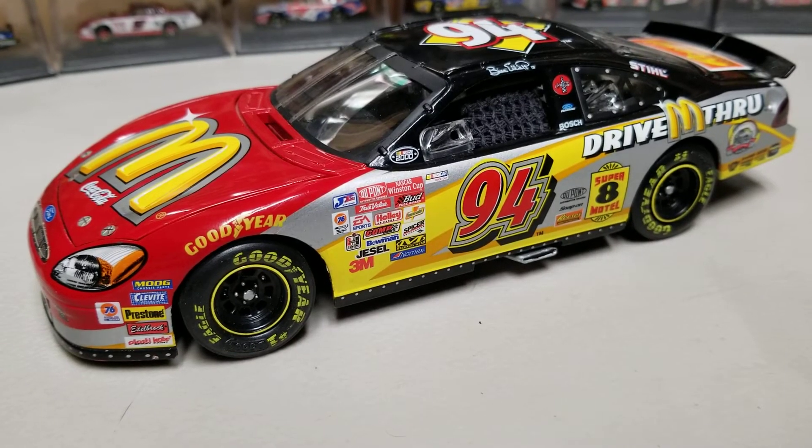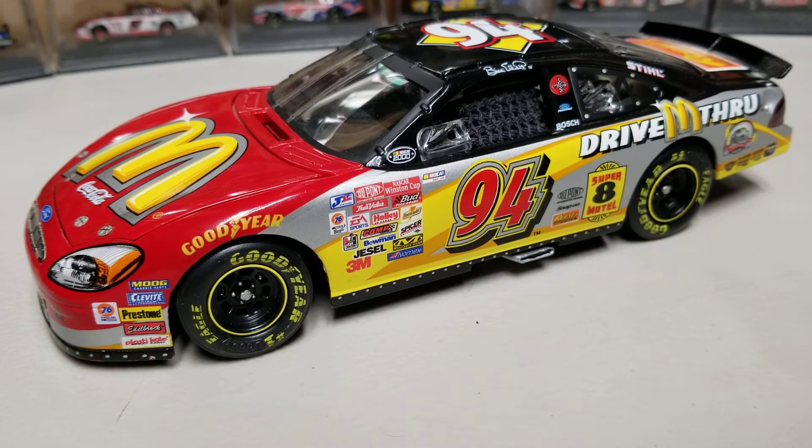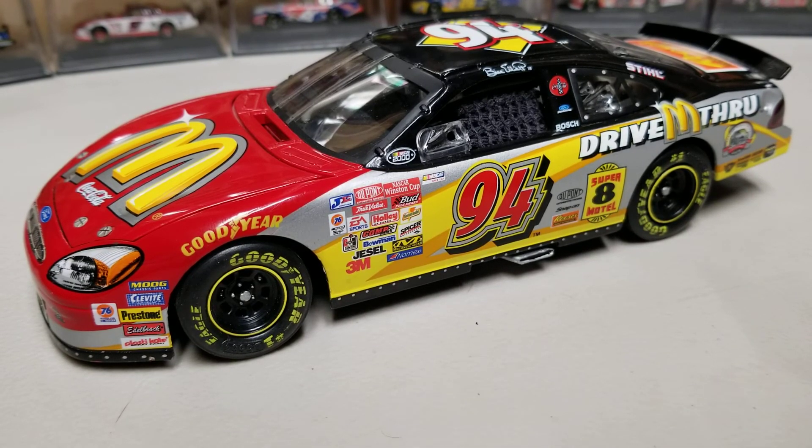Anyway, that's really all I have on this one. Let me know your thoughts in the comments below — comment, like, subscribe, hit the notification bell. Hope you guys have enjoyed. This has been Race Craze and we'll see you in the next diecast review.